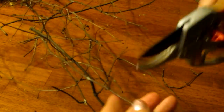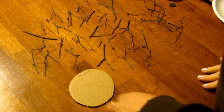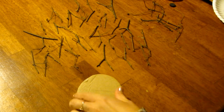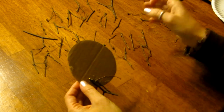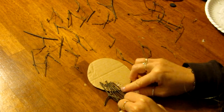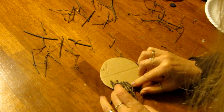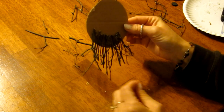I use small twig pieces for the owl's tail. I cut them with my pruning shears to the length I want my tail to be. I lay my twig pieces out on the table like this so that they are easy to pick up while I am gluing. I glue small sections at a time so that the glue does not dry before I have a chance to place my twigs on the cardboard.